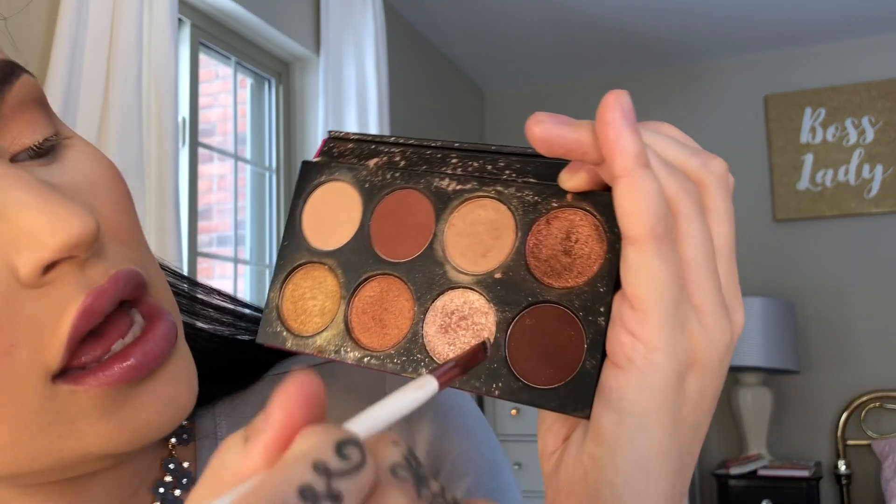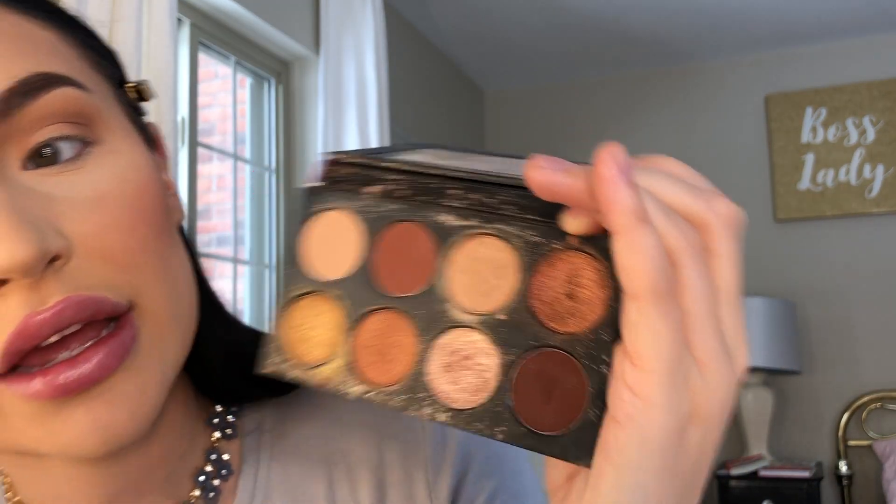We're gonna go back in with our shadow brush and just re-go over and define everything, taking my original crease blending brush and doing the same thing. Really pretty easy — I'm picking up just a little bit more of the bronzer to re-blend everything.